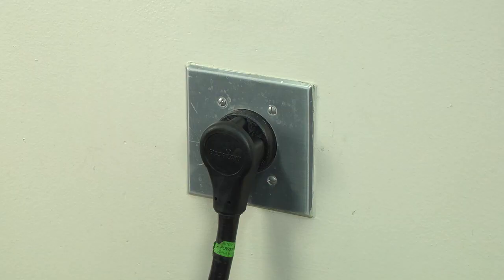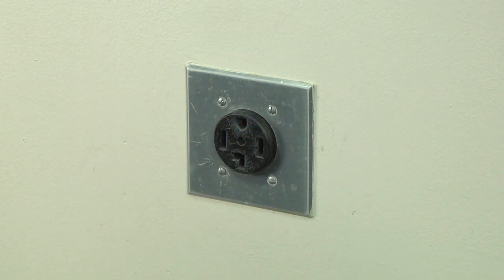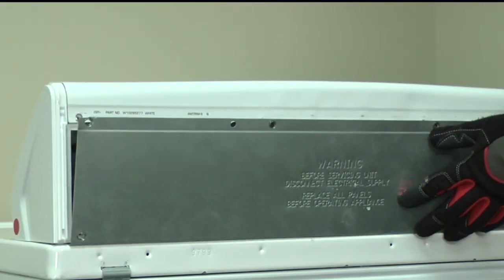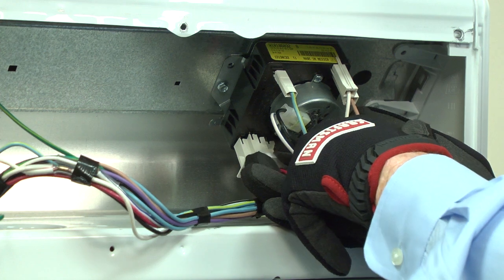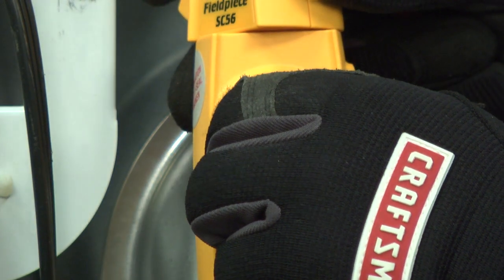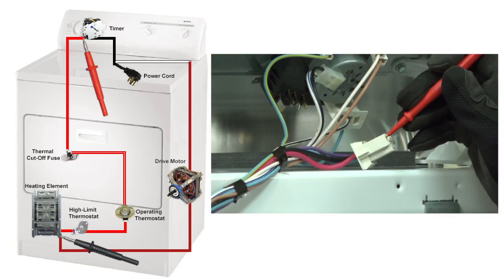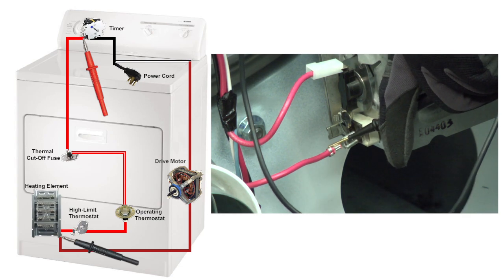Checking continuity with the multimeter will allow us to test them all at once. First, unplug the dryer — always disconnect power before checking continuity. Remove the back panel from the dryer, then remove the back of the control panel. Unplug the large red wire from terminal A on the timer. Set the multimeter to read ohms of resistance. Measure resistance between the large red wire on the timer and the heating element terminal where the large red wire is connected.